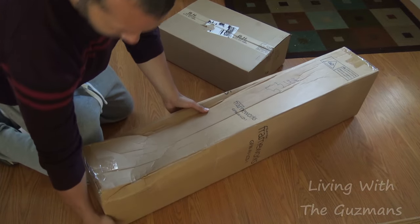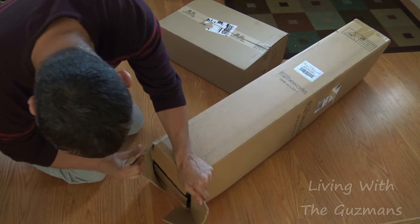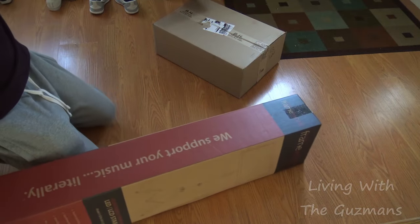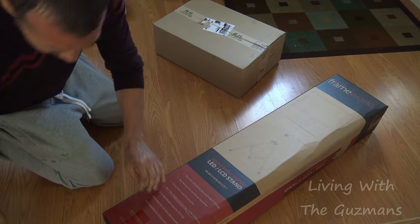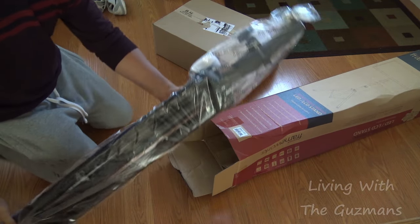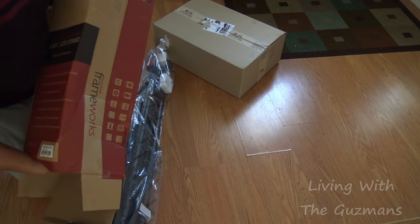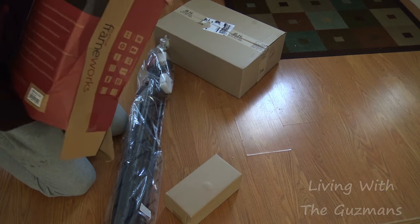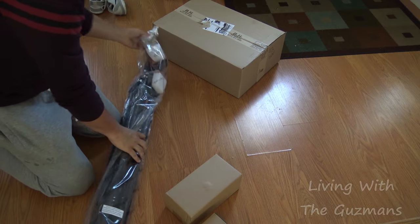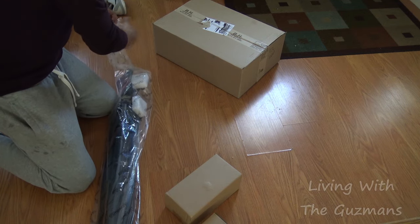Alright, let me open this up. Should I open it from the bottom? Let me show what I got here. Let me put all the boxes down. Okay, some boxes here and there's another box. So what this is here is a tripod stand, a monitor, a TV stand.